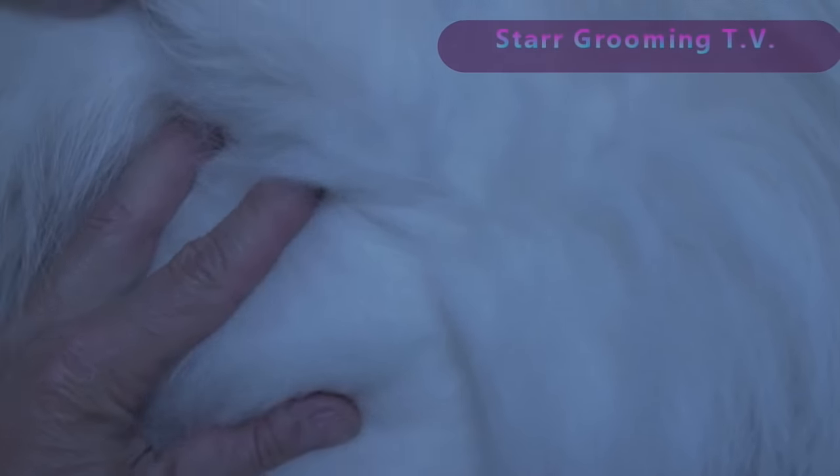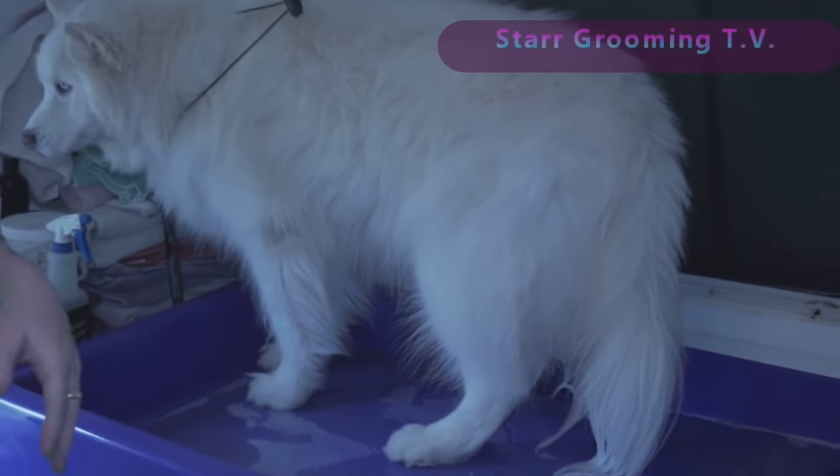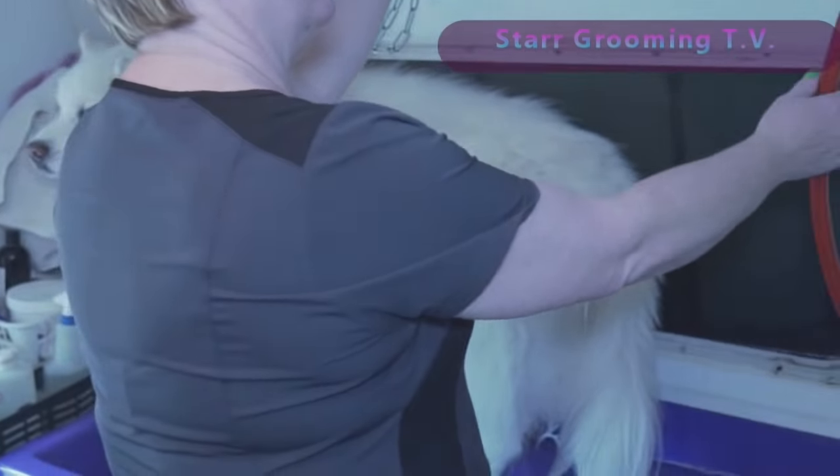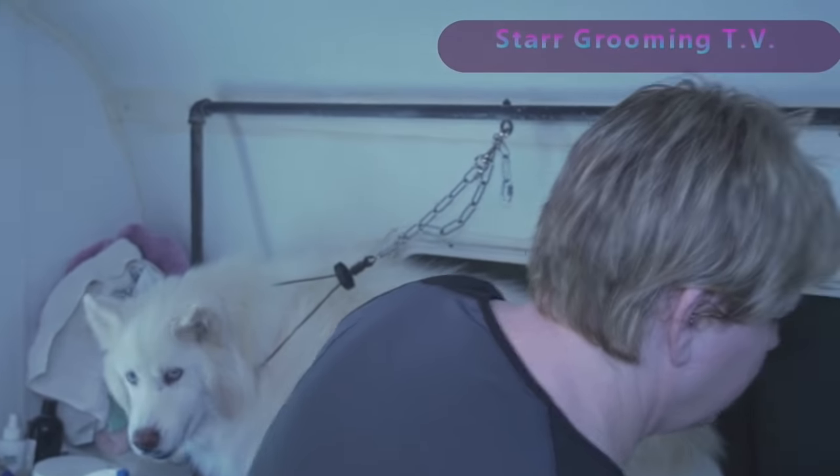All of that is going to come out with the bathing system and the blow-drying. There's no need to brush all this beforehand. When it's wet and clean, it stretches. I'm going to show you how to brush it out while he's wet and soapy, and that is going to save you a huge amount of time.